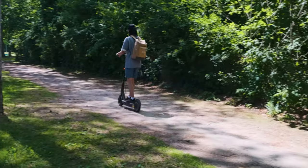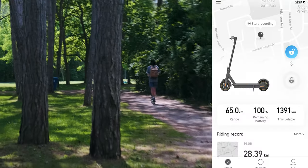Hello everyone, welcome to Improduction. I've been riding my electric scooter, the Ninebot Max, about 1400 kilometers, I think.